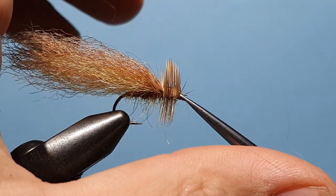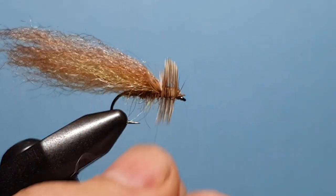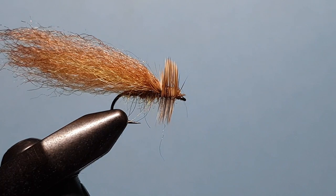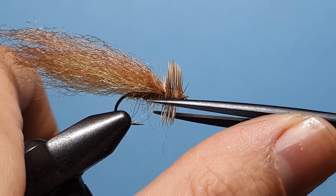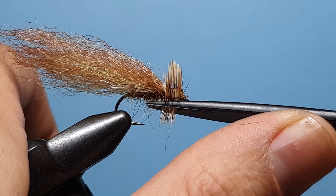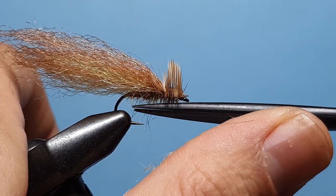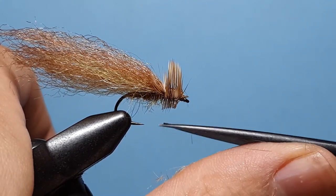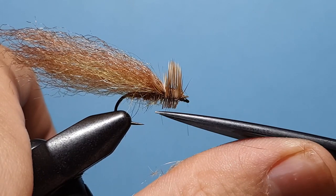We've just caught one of those hackle fibres in there — just trim them out. While our trim scissors are in hand, we're going to go underneath and trim that hackle parallel to the hook shank, so that way it sits nice and low in the film.